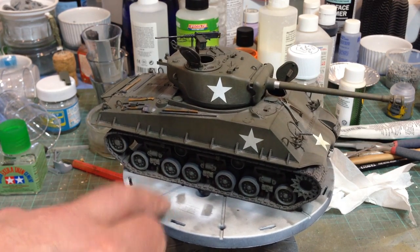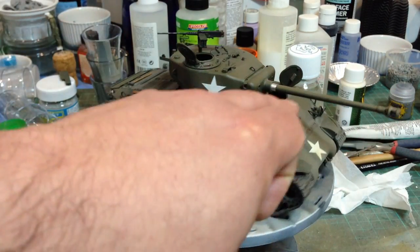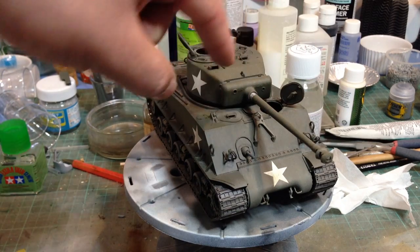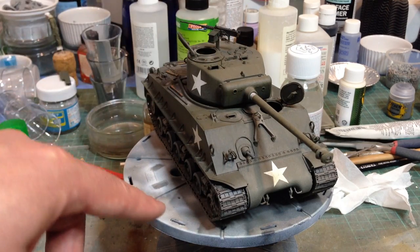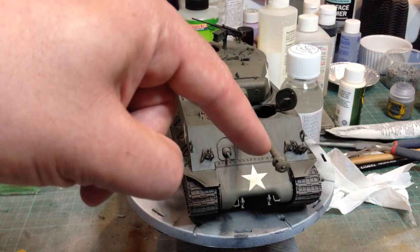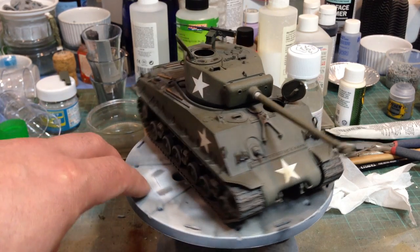I've replaced the barrel on this with an RB Models metal barrel, which allowed me to just mask the end of it to give a silver band where the recoil would remove the paint. The muzzle brake is also metal — it just gives it a bit of crispness.